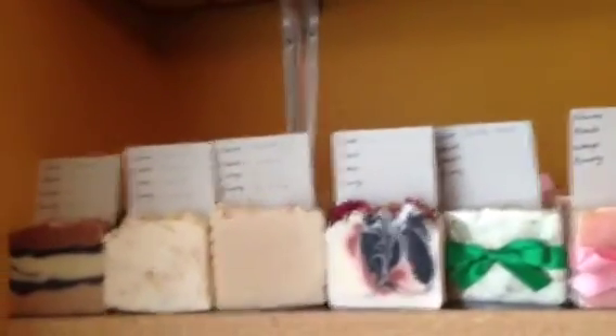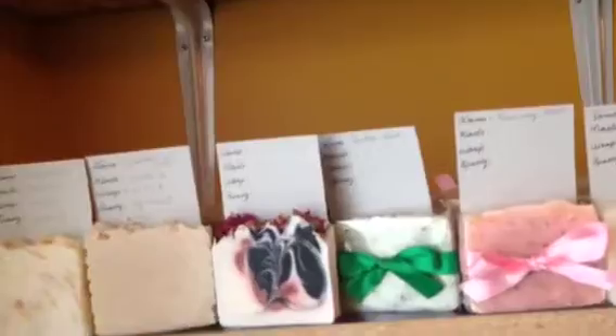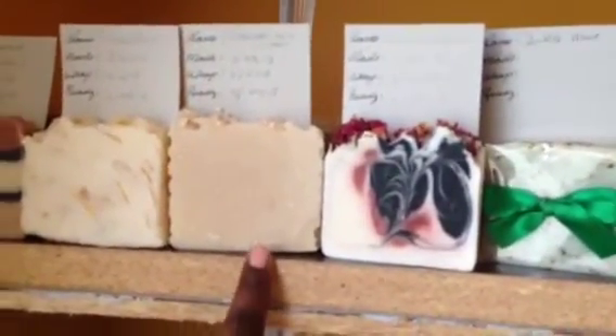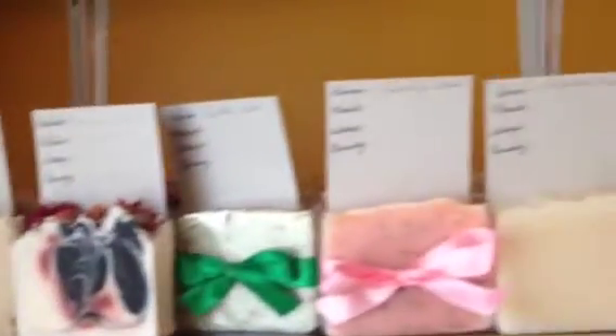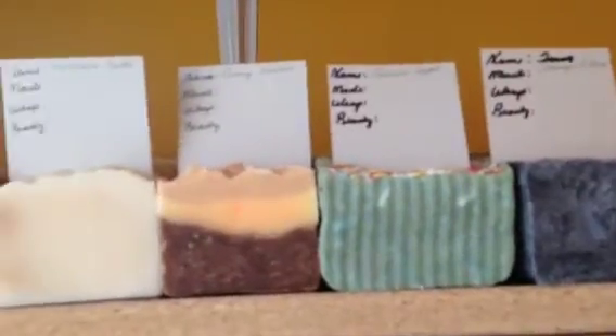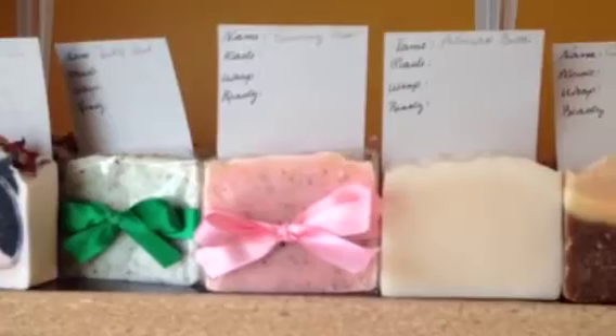All of my soaps are vegan. There's just one of them that has honey in it — like this one has oatmeal, milk, and honey, so that one's not vegan. But the rest of them are. They're all vegan, all natural, kind of, except for if they have fragrance oil — that percentage of it is not natural. So these are the soaps that I have.